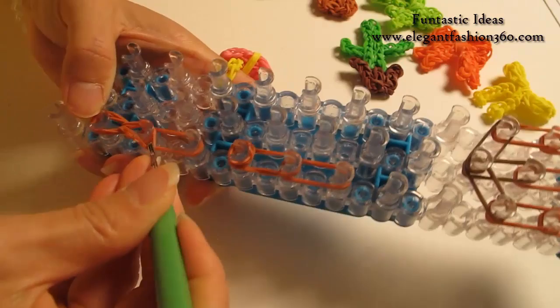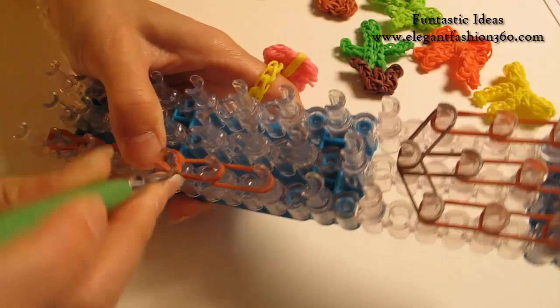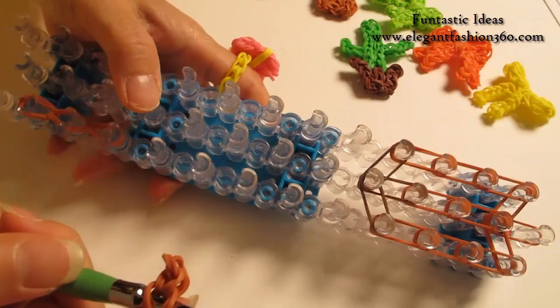Grab the bottom 2, hook it to the next one. Bottom 2, hook it to the next one. Same thing — grab the bottom 2, hook it to the next one. Bottom 2, hook it to the next one. When you're done here, put your hook in here and take it out.